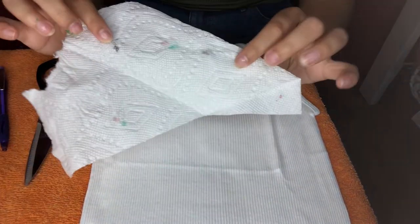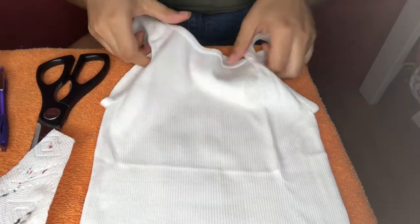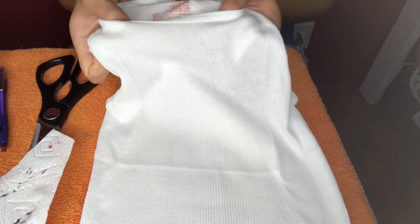You'll also need a cup of water and a thin paintbrush, along with a paper towel to dab your paintbrush on. And of course you're going to need your men's tank top — you can pick them up at Walmart or Target. I got mine from Target in a size small.